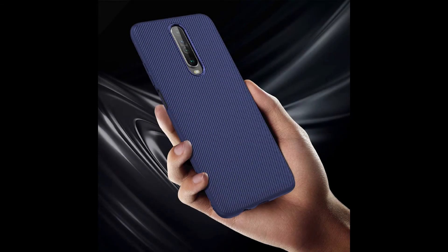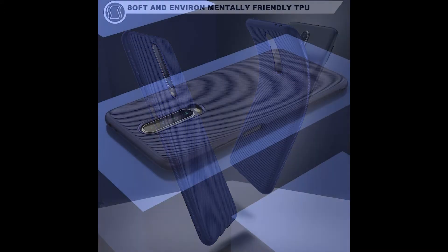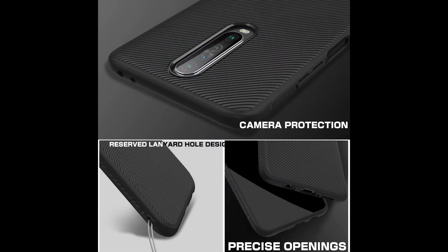A perfect fit for your phone, specifically designed for Xiaomi Poco X2. Having a sleek design and soft surface with a detailed line pattern, it provides a wonderful touch feel with non-slip grip and protection against scratches, dirt and bumps. The air circulation along the inner spider grit dissipates heat and absorbs shocks.